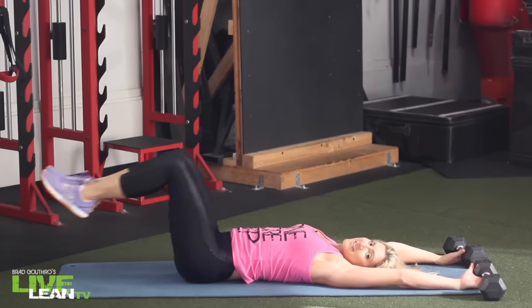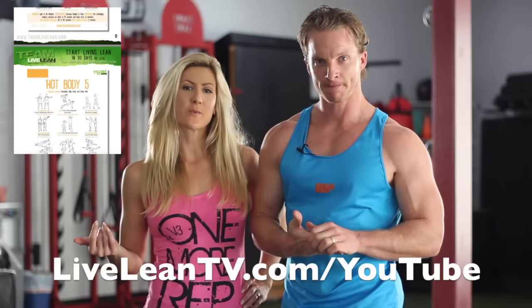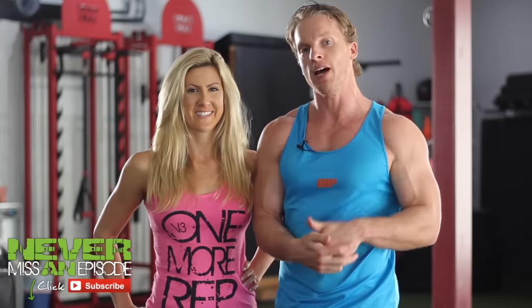That was the hot body workout from Team Live Lean. Thanks so much for doing this workout with us — we know you're gonna get amazing results and develop that lean, sexy hot body. Don't skimp on your reps, because living lean is hard work but it is 100% worth it. Put in the work and you're gonna enjoy the results. Let us know what you think in the comments section below, and we'll see you at the next episode. Make sure you click like and subscribe!